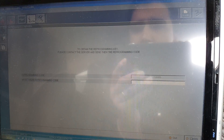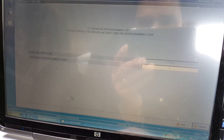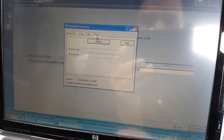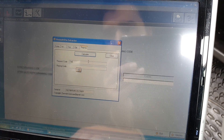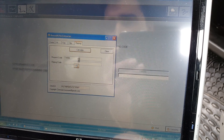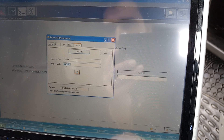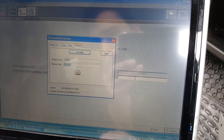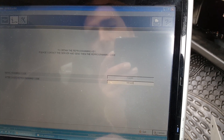Now it gives you a programming code. To get the out code, you need to open this little software — you open Reprog, and you put the request code in there: 7344066. We calculate the code — that's the code. And we press validate.